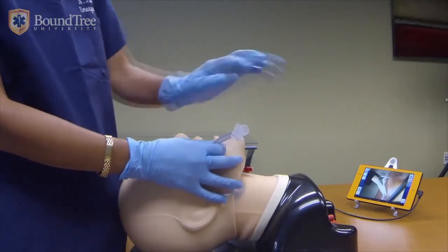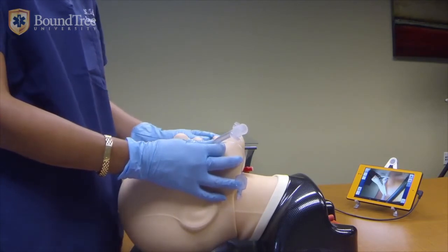Then you can blow up your balloon and secure your airway. As you can see, this should take no more than a few seconds.